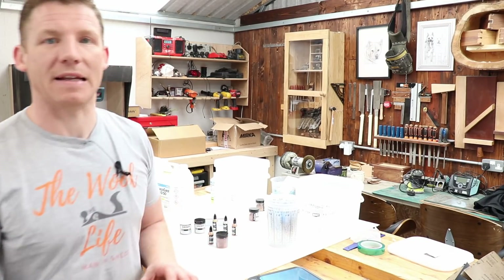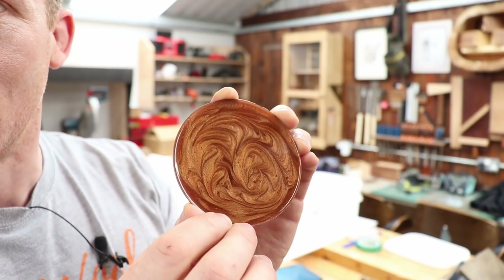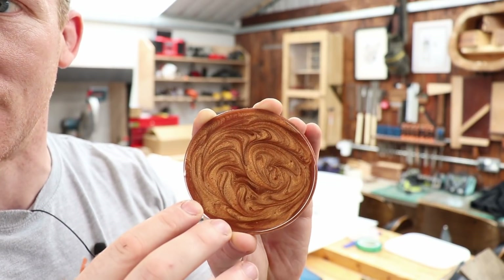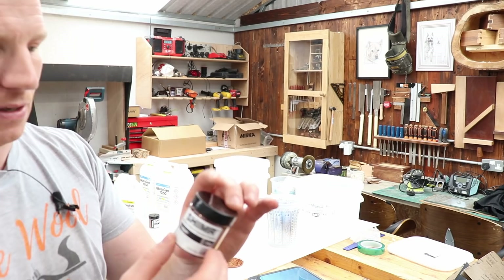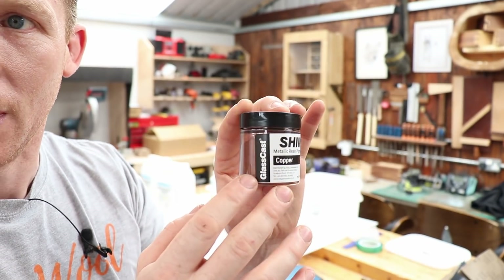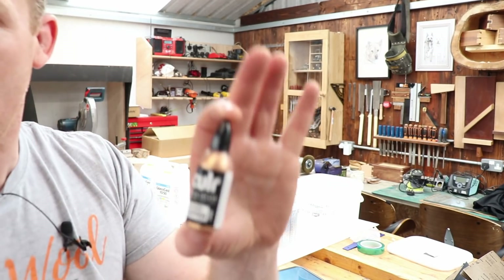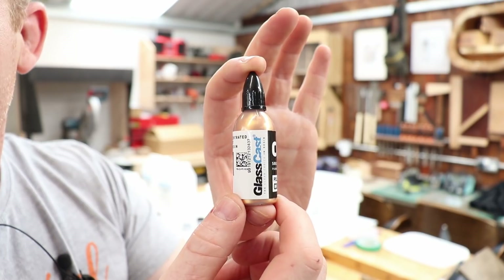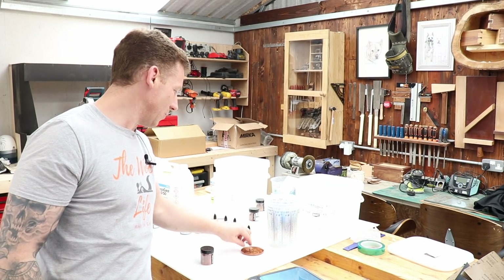To color the resin, this is the effect we're going for — a copper color using two different pigments: a metallic copper powder and a solid polished copper pigment. Here is the powder, and this is the solid polished copper — it's really shiny copper. The mixture of those two should hopefully achieve the look we're going for.